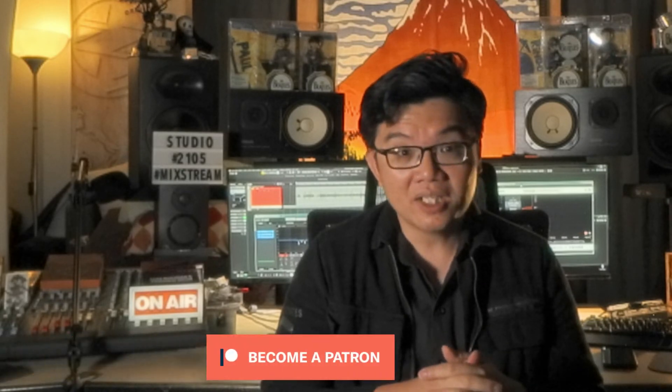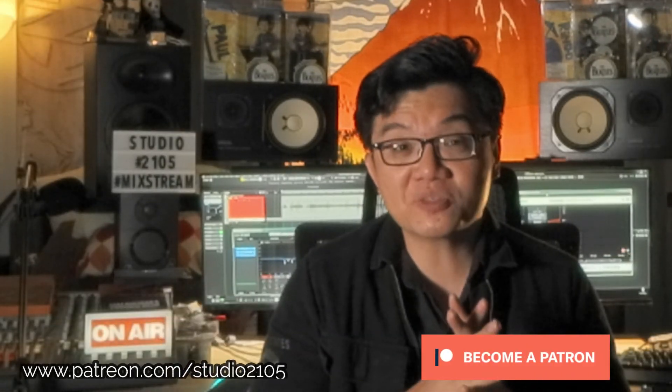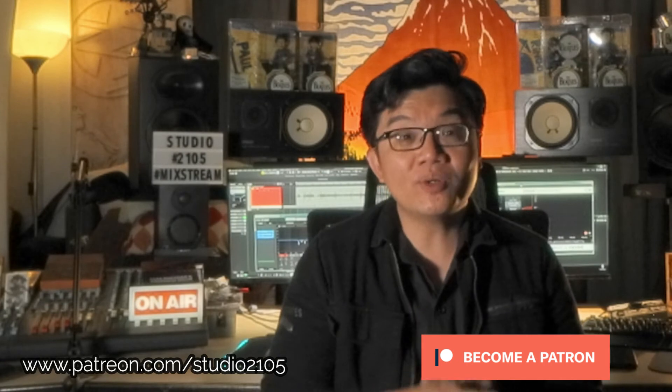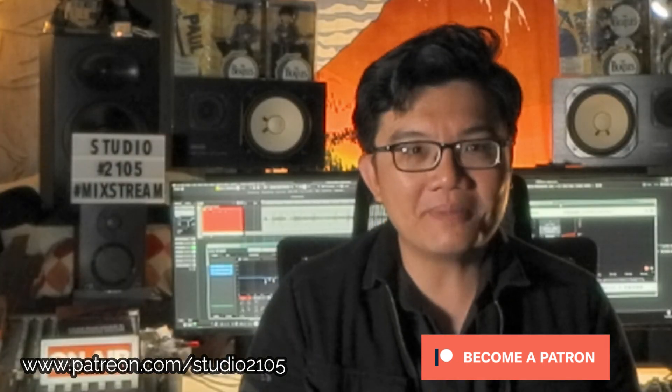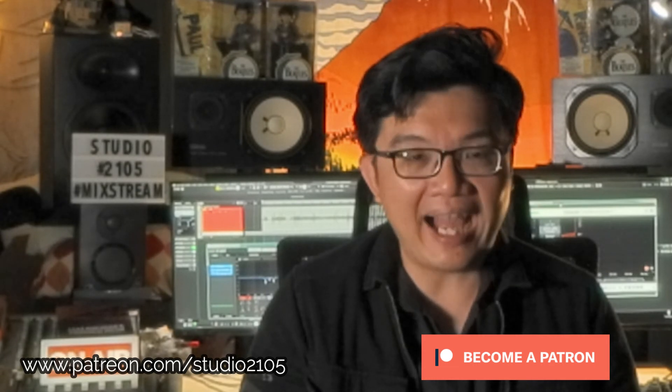Hopefully you found this video useful and informative. If you did, please leave a like below. Sign up for the email list, and if you're not a subscriber, please click the subscribe button. Don't forget to click the notification bell so you don't miss out on any of my videos. Do consider becoming a patron to help support the channel financially. See you again soon. Stay safe, stay happy and healthy. Happy recording and mixing. Peace, love and music.